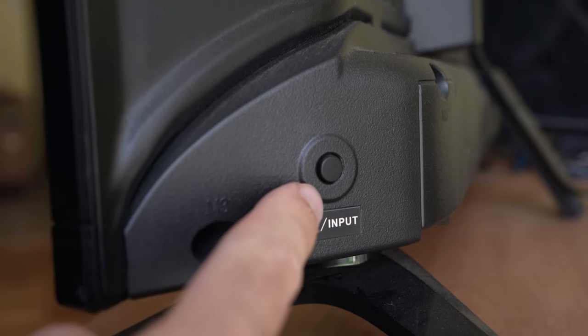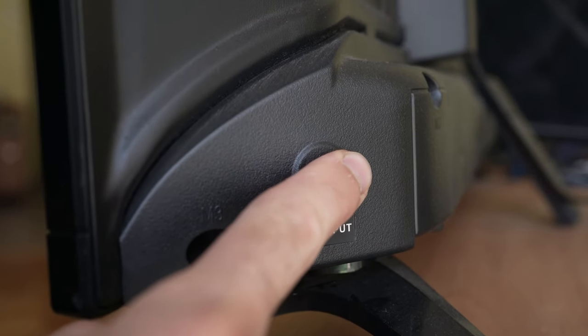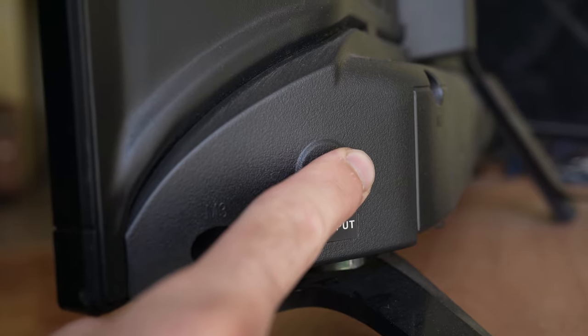Go back to the power button and press it for 30 seconds. Don't let it go.